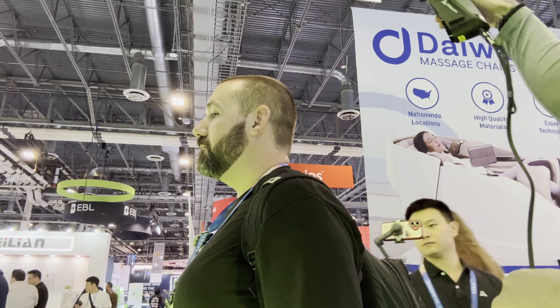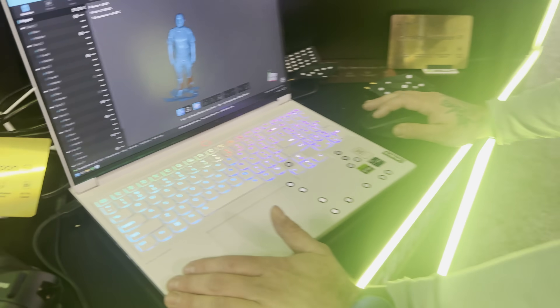Just make sure you don't move. The scanner may be a bit pricey for the average consumer at $2,700, but Creality also offers many other 3D scanners, starting with the Ferret, which is now on sale for $229.